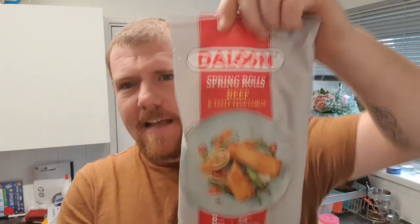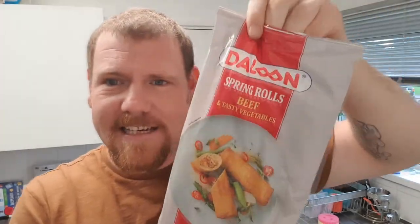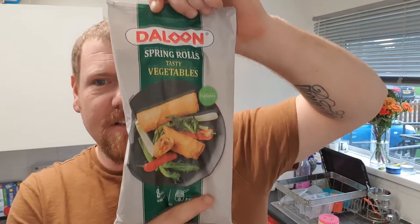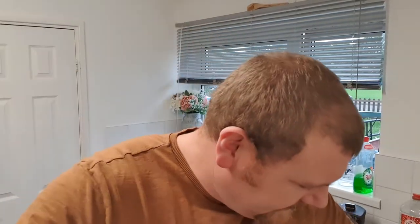Hello folks, welcome back to the show — lovely to have you here as always. Today is shopping day, heading down to the local shopping precinct to get a few bits and pieces. I popped into Farm Foods and today we've got some right treats. These are £1.89 a packet — we have the Dolan spring rolls, beef and tasty vegetables, eight in a packet, and also the traditional spring rolls. Thanks ever so much for watching; if you haven't subscribed and you like the content, hit that red button — it does help me out.